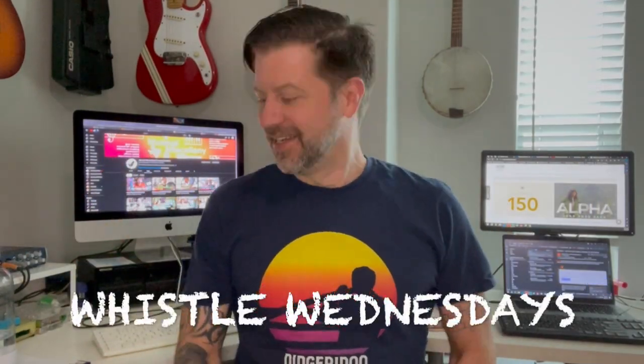Well, howdy folks. Welcome back to Whistle Wednesdays. Several episodes back, I took a bunch of these siren whistles like this, and I stacked them together and I said, I'm going to answer the question that nobody is asking: what happens when you stack siren whistles?